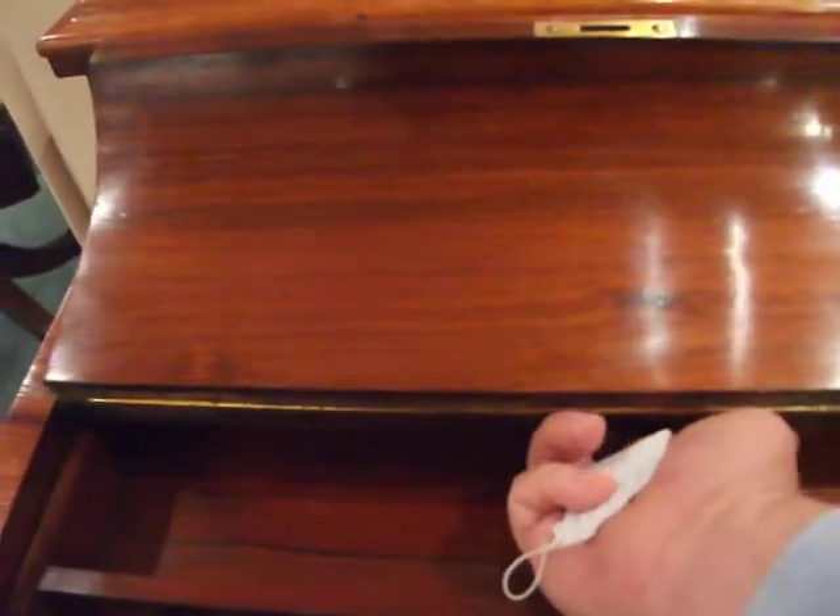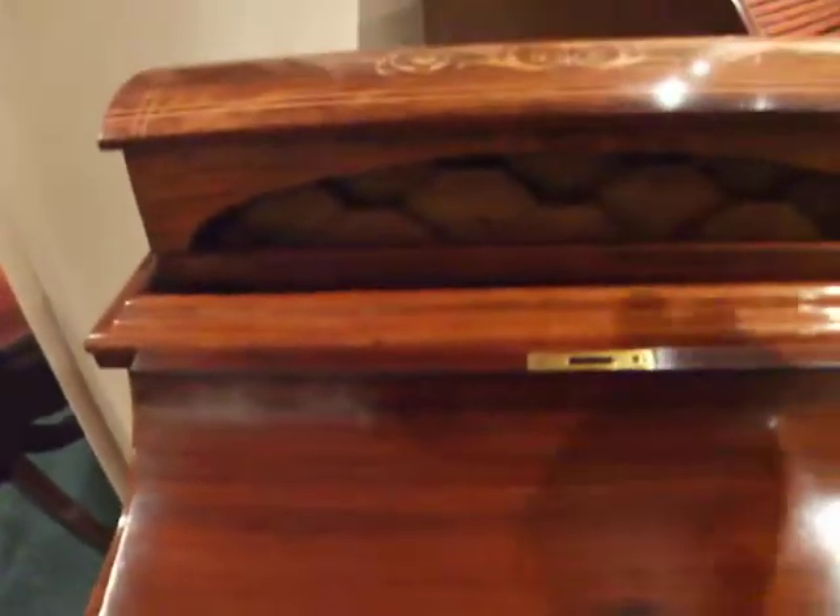Under here there's a little secret catch which you pull, and that releases the stationery box.